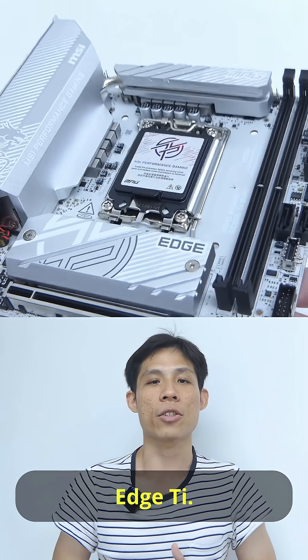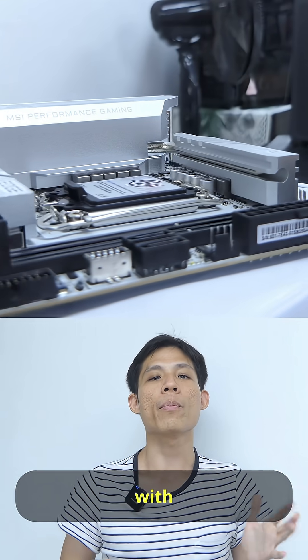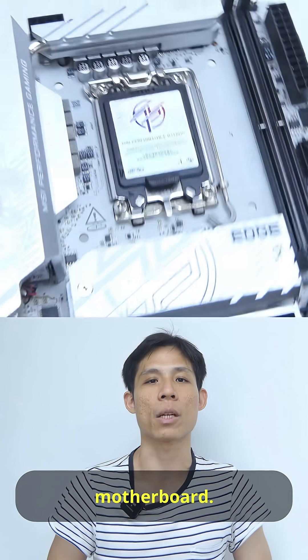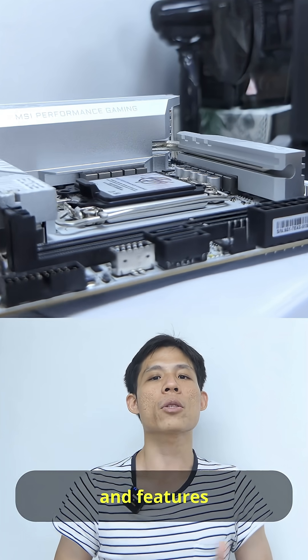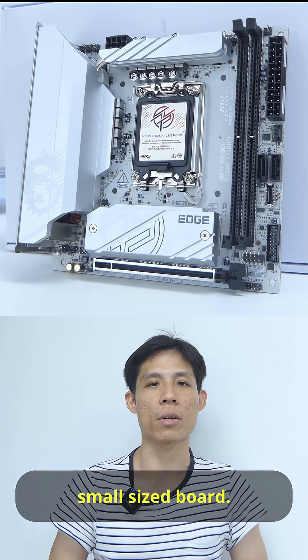This is the BN60i HTI, a shiny compact mini ITX motherboard with most of the bells and whistles you would expect from a mid-range motherboard. It comes with a silver white titanium color scheme and features quite a fair bit of headers and ports on this small size board.